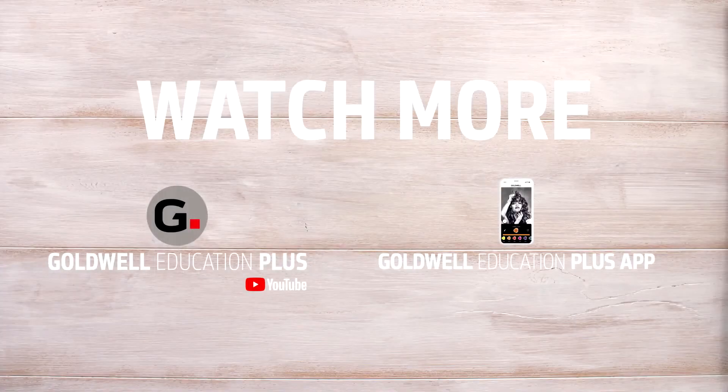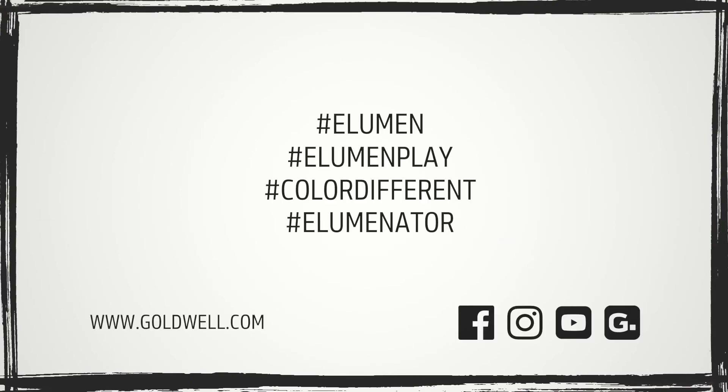Thanks for watching and check out more aluminum looks in our channel. We'll see you next time.